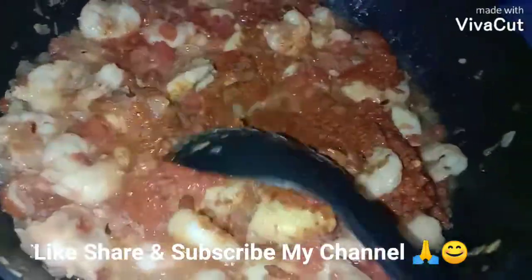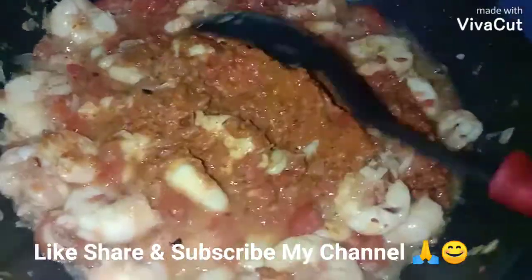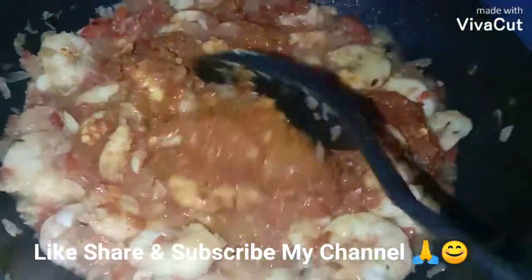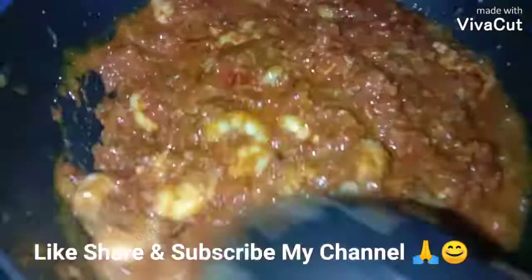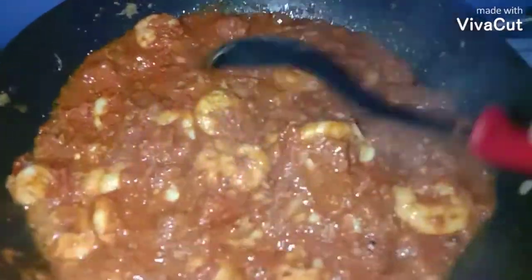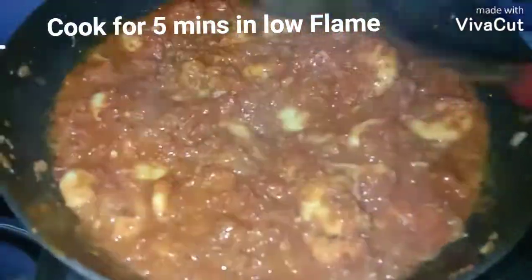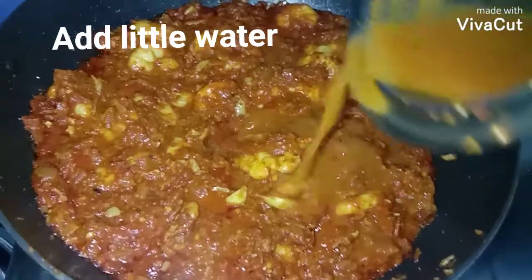Share it with your family and friends and subscribe to my channel if you're new or haven't subscribed yet, for many more easy home cooking traditional recipes. Thank you. Fry this masala well and let the prawns coat in the masala. Let it cook for another five minutes on low flame. I'm adding a little water to wash the jar.